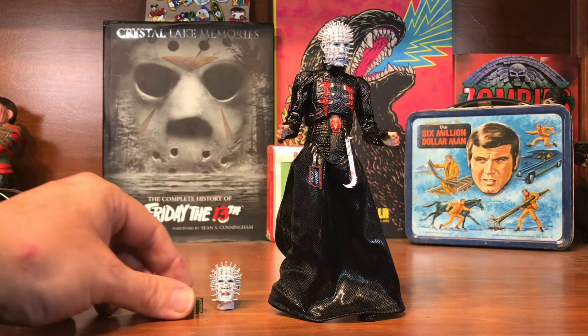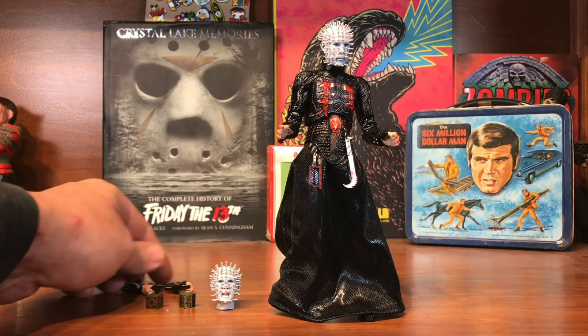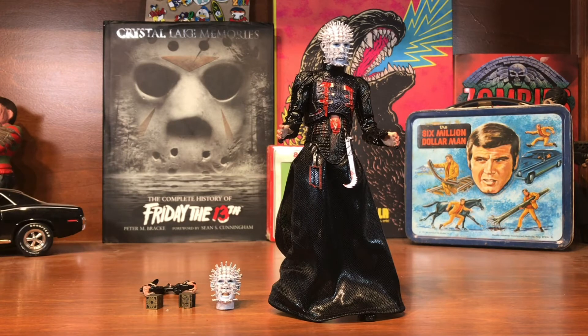I'm going to go ahead and put him right beside my Cult Classics Pinhead and just add him to the collection. That's all for now — like and subscribe if you haven't, and I'll talk to you later, thanks.